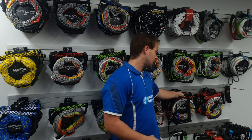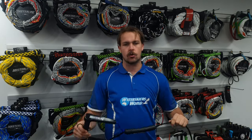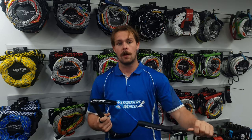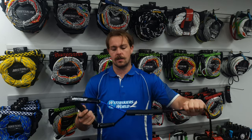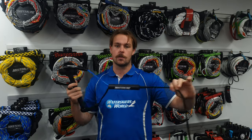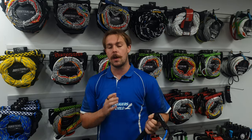The second type is the short V handle. These short V handles are great for those who are a little bit more experienced — they don't need the extra hand to get up on a deep water start. The short V is going to give a better pull from the boat; it won't twist and turn, so you'll have a truer pull and better line tension through the wakes and outbound into the turn.